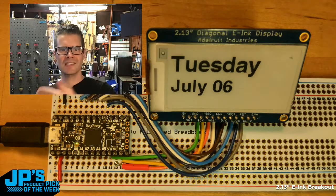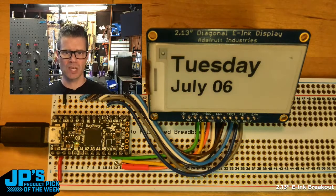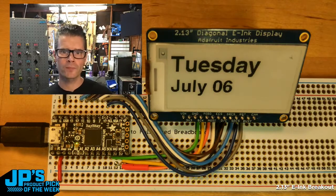And then it's going to send that over serial on the USB over to the Itsy Bitsy M4. The CircuitPython software there is waiting for input, and when it grabs that input, it then displays it up there. The monochrome 2.13-inch e-ink display breakout.